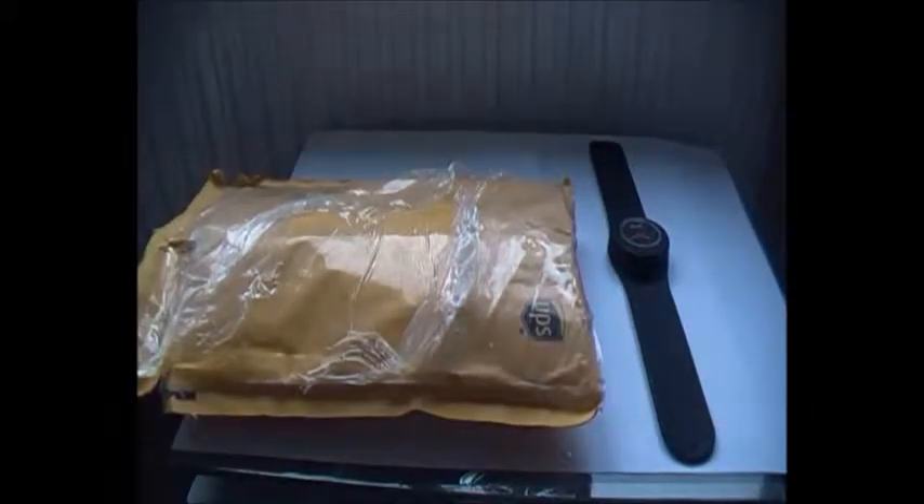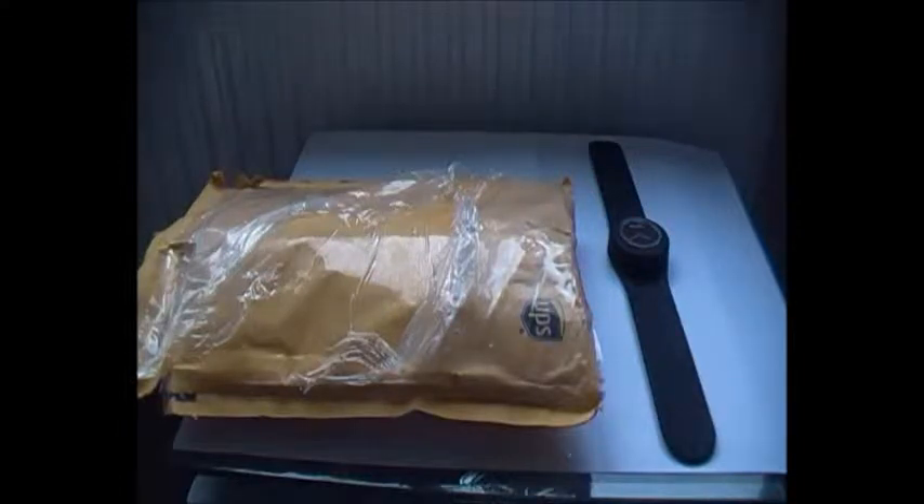The reason we've got straps is because we can actually take the actual timepiece in the middle out and place it in another strap. Saves you buying a whole new watch, I guess.